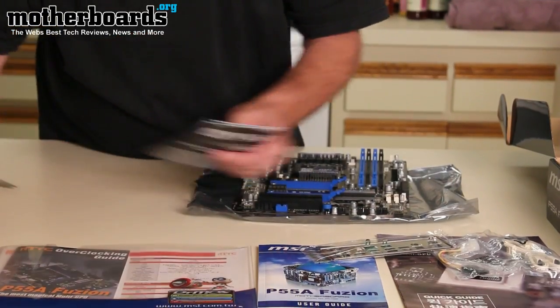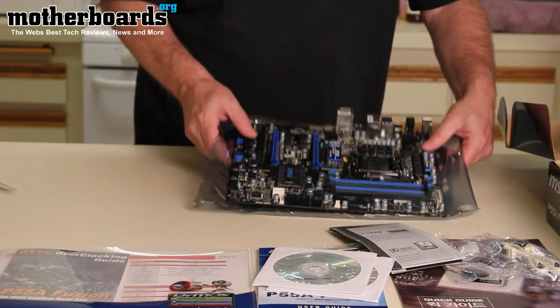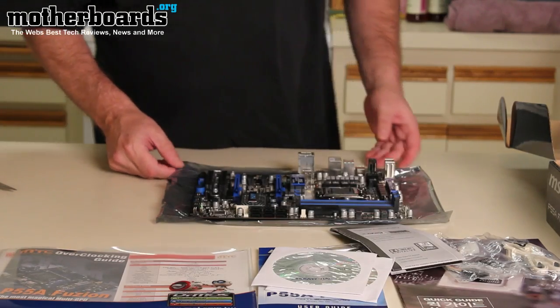So all in all, a pretty nice package — you get a lot of stuff, and if the motherboard is broken, you actually have somebody you can call up and complain to, because they said they tested your board. So this has been the unboxing of the new P55A Fusion board from MSI. Thanks for watching.